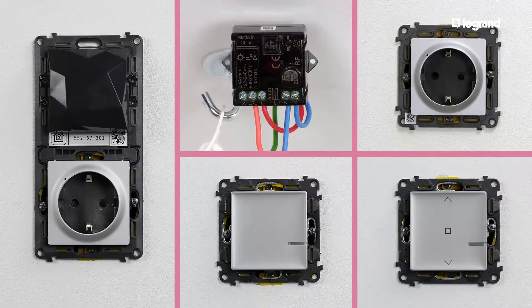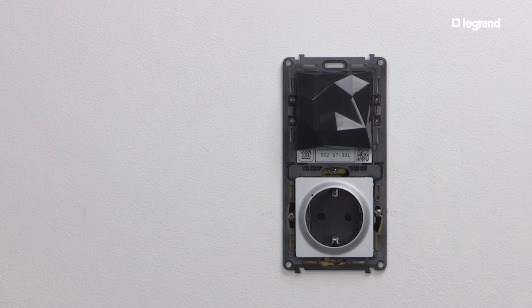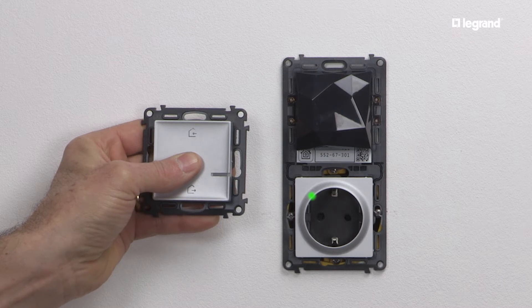Once you have finished the installation by adding the other connected wired products, turn the power back on. The connected power outlet LED lights up red. To finish the installation, you should configure products to work together via the HomeAway wireless master switch supplied in the starter pack.